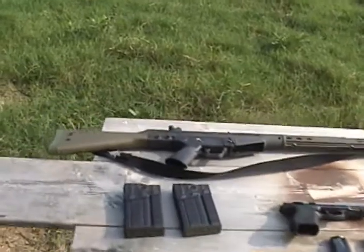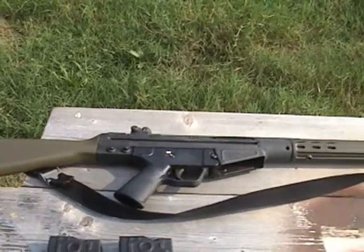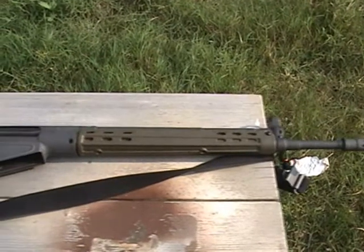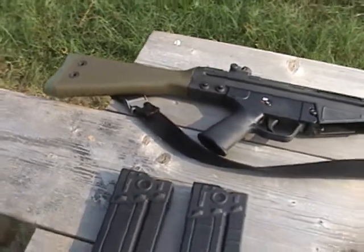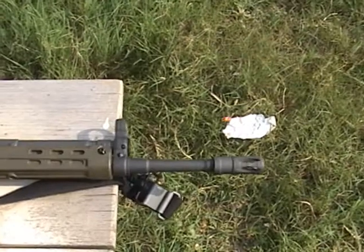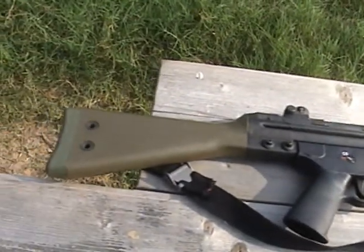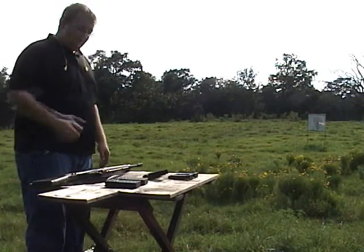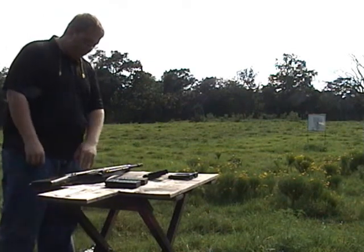This video is brought to you by S.T.A.L.A. What you just saw there was a kind of a look-over of a new gun that I get to review and give you a little bit of shooting on today.